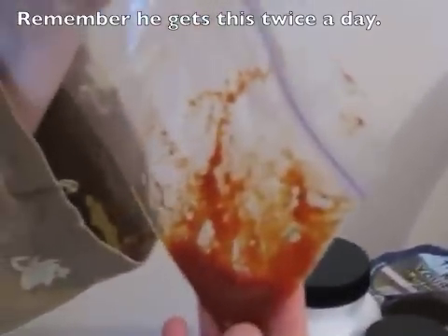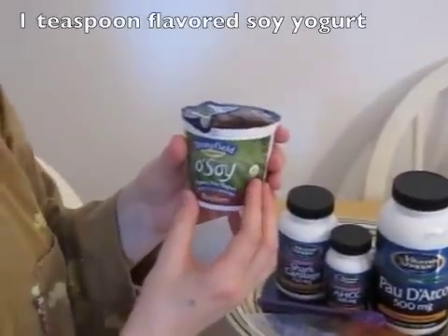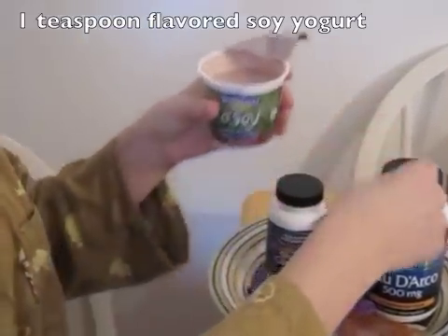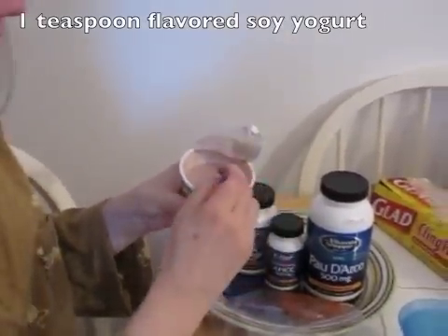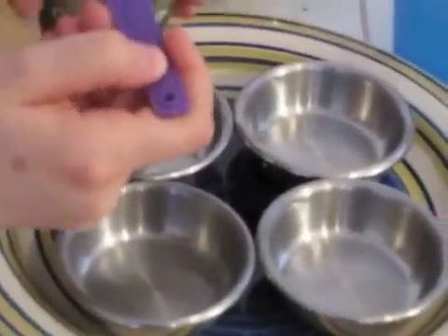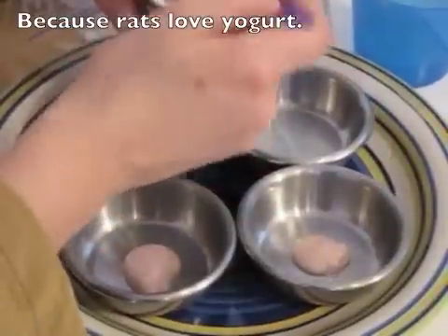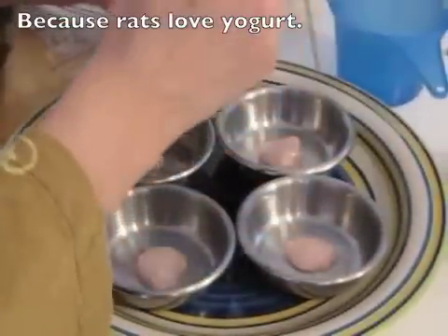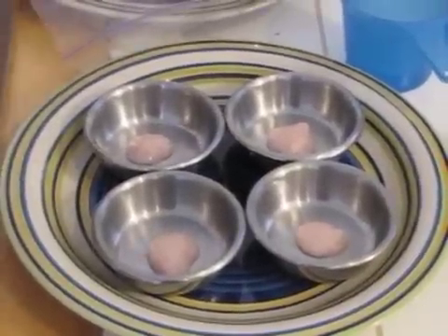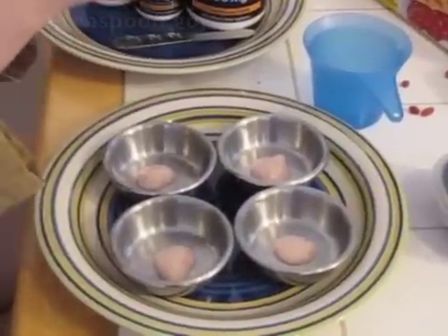So here we're going to start making our formula. I'm going to start with soy yogurt, and the reason I use soy is that milk yogurt will go bad, whereas soy yogurt you can keep putting back in the fridge for a week and using it again. I'm going to take one teaspoon of soy yogurt and put it in each one of these. If your rat doesn't like one flavor, try another one — our boys actually like blueberry best. I always start with the liquids because it's easier to mix the powders into liquids when the liquids are already in it.